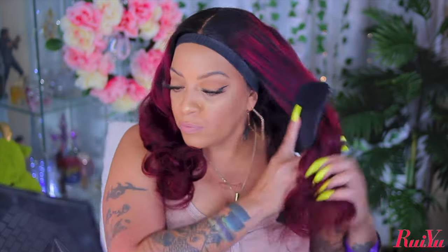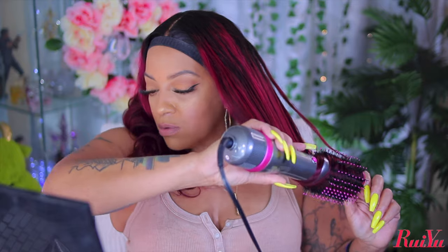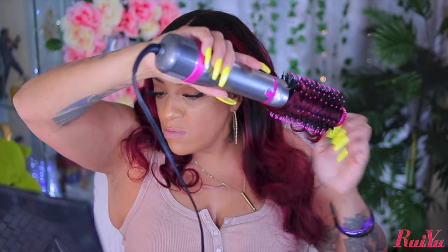I did brush the curls loose because this hair was curled for about four days prior to filming. The curls became really tight and I didn't like the tightness — it didn't give me the vibe I was going for. So I'm going to use my blow dryer with the volumizing brush attachment just to loosen the hair and give it much more volume. This will definitely make the wig look so much better.